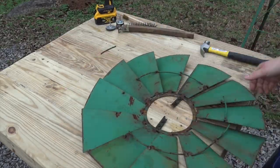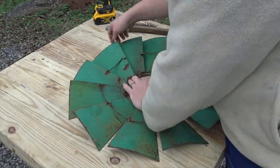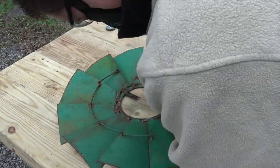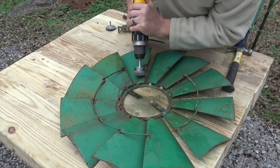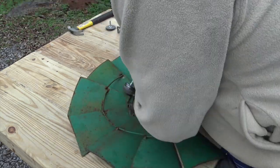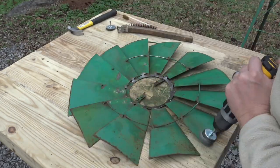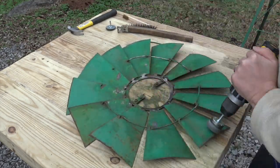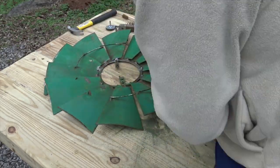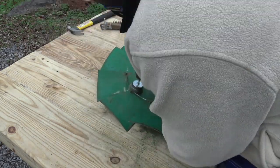So I grabbed some wire brushes and some different attachments for my drill and started cleaning it — knocking off that top layer of rust and even a couple of layers of paint, getting down to some of that bare metal. The work table I'm using is kind of an interesting story. We put it together with some old fence posts and an old set of table legs that we found, so it's refurbished and repurposed from old materials to make it new again.